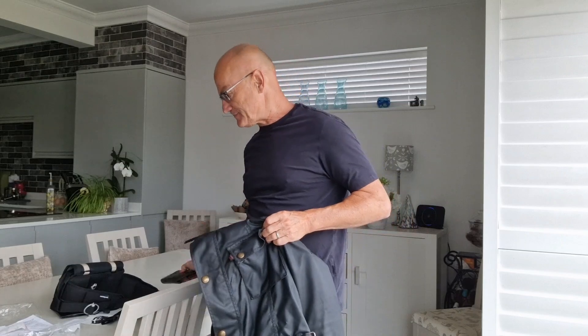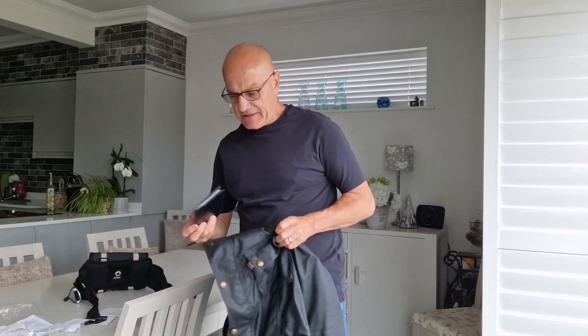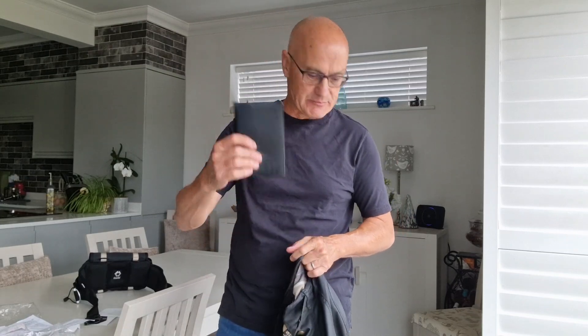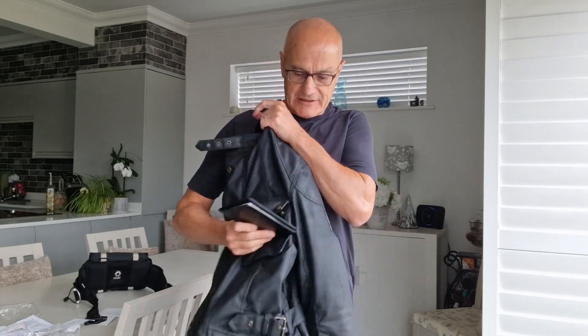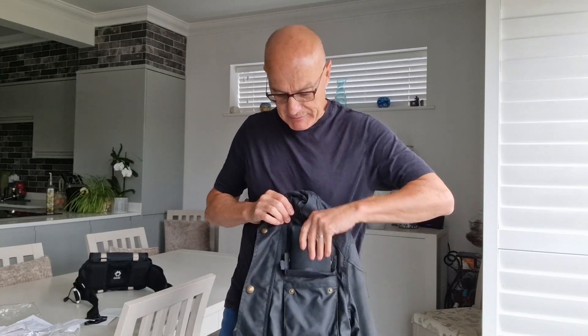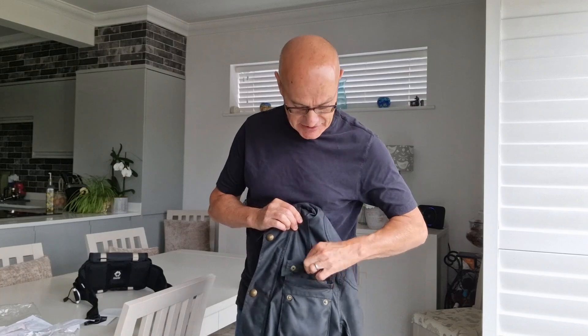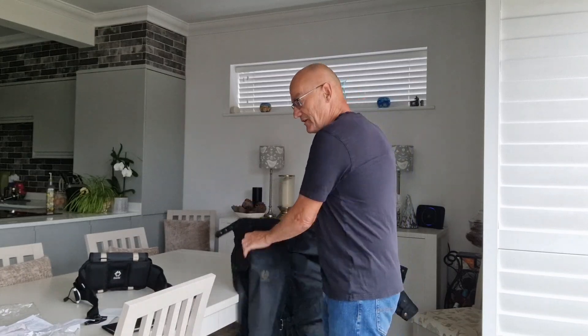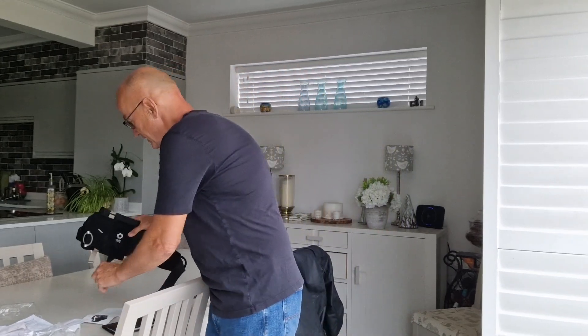So some sort of system for carrying my phone and recording gear would be very handy. The other thing of course is passports — I'm always worried about losing mine when I travel. I've got a big trip coming up to Chile in South America, riding from Santiago all the way down to Tierra del Fuego and Ushuaia — about six or seven weeks of riding. I really don't want to lose my passport through an insecure pocket.